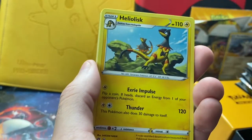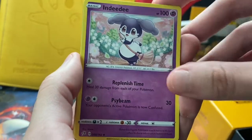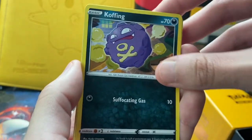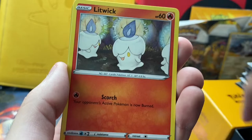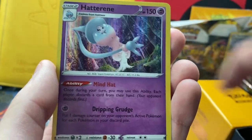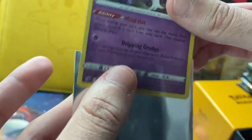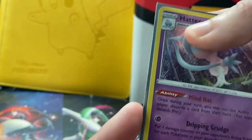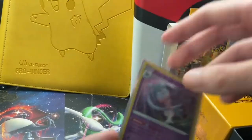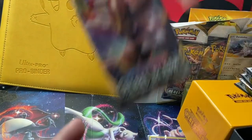Starting the first pack — we got an Energy, Heliolisk, Burning Scarf, Wingull, Coughing, Bronzor, Toxel, Litwik, Twin Energy. And we already got a holo — a Hattop. Holos are usually about a dollar to a couple of dollars, so we'll estimate this at about $2. These sleeves are actually a little bent, which is kind of weird — that kind of sucks. We'll go ahead and leave that for review at the end.